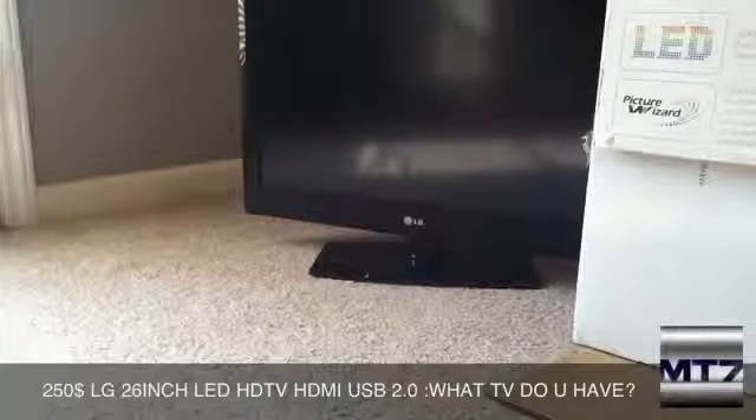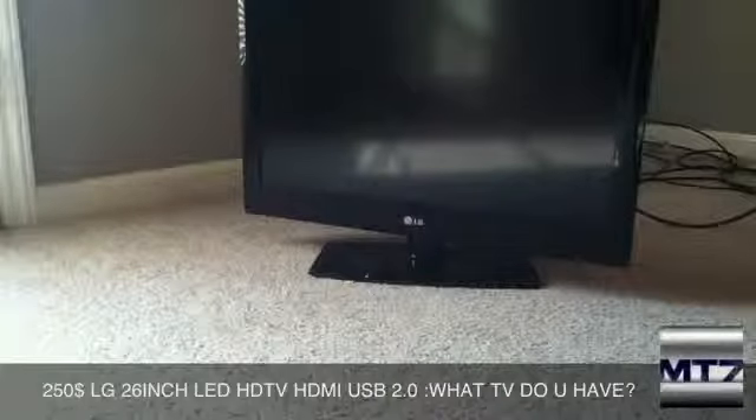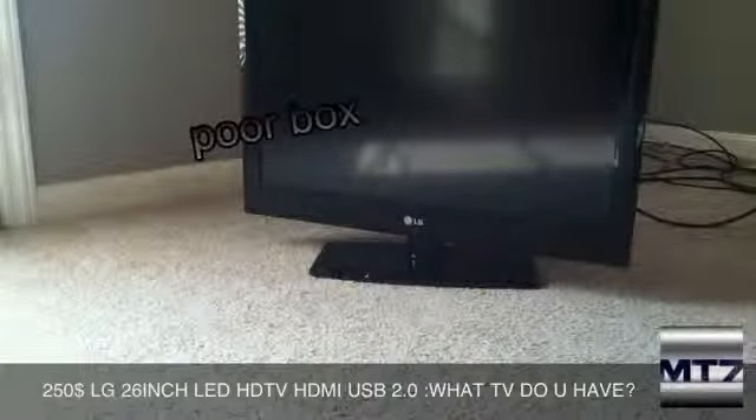Hey, what's up guys. I wanted to show you guys a TV that we just got. We had to hurry up and get one quick. This is the LG 26 inch — we picked it up at Walmart, and here's the box it came with.